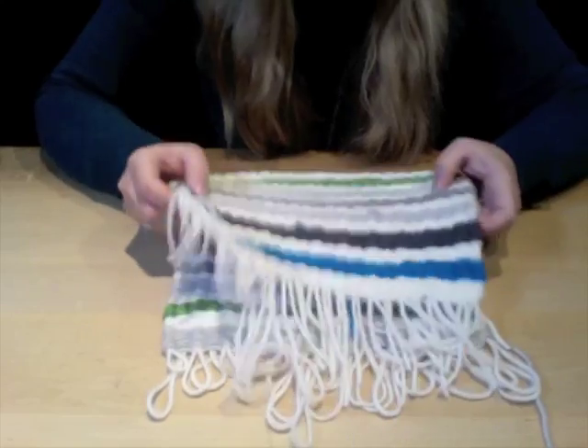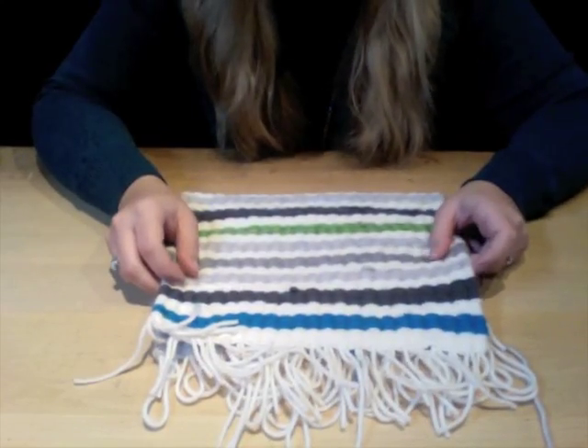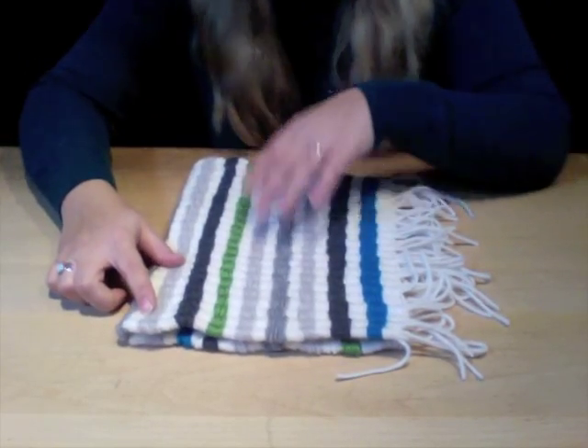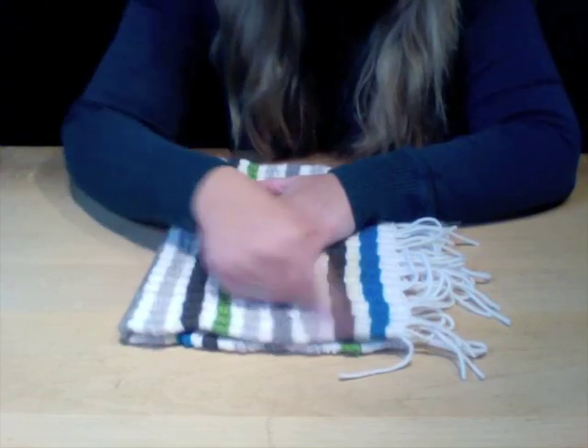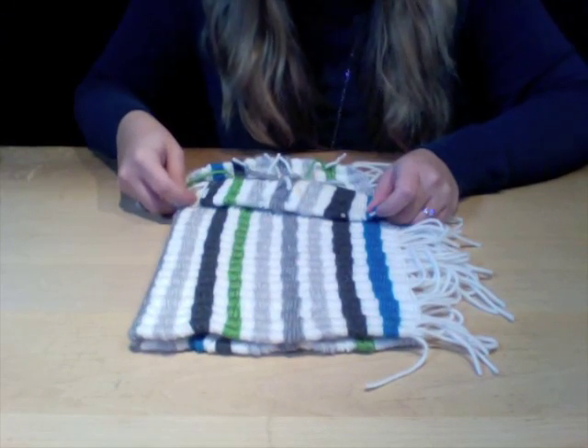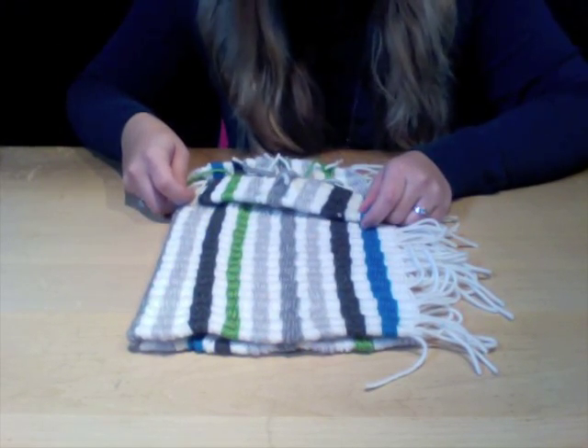This purse is pretty cool. Again, it's just a simple hipster, but instead of sewing up the sides like we did with the last purse, we're going to sew the bottom, tie off the sides with cool fringe, and fold over the top to create a very unique cuff.